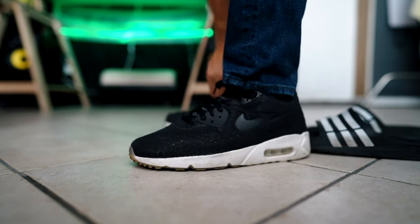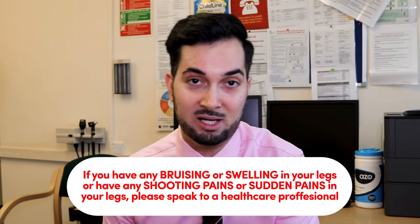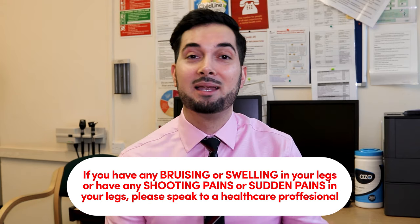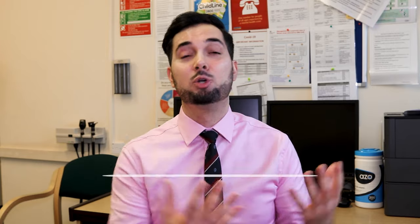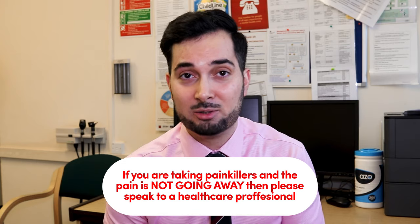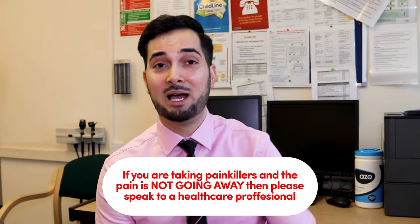Please remember: if you have any bruising or swelling in the leg area, or if you get any shooting pain down the leg or a sudden onset of pain, speak to your healthcare professional. Also, if you're taking painkillers and the pain isn't going away, or the area is red, inflamed, and swollen, it could be something else entirely. It's never too late to seek help — your health always comes first.